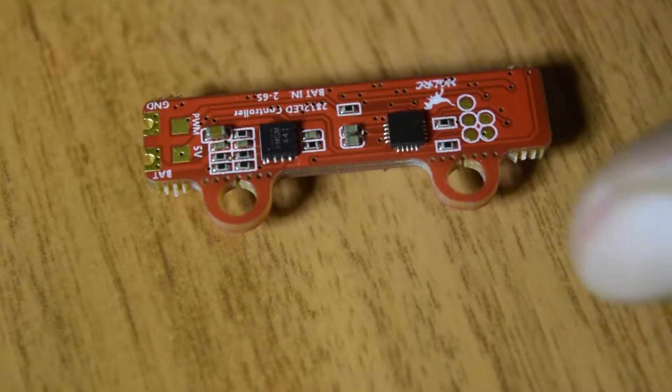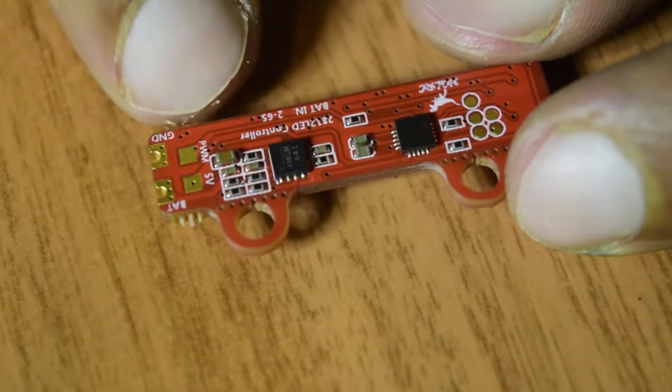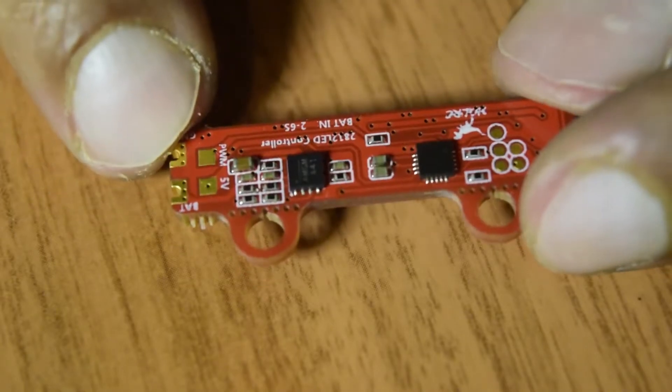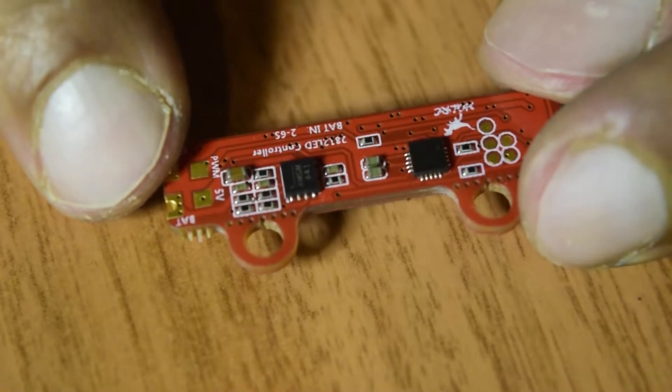Here you can see the pin connections I am going to use. Here is the 5 volt, here is the PWM, and the ground. These are the three connections I am going to use on this LED driver so as to power it up and control it using my flight controller.